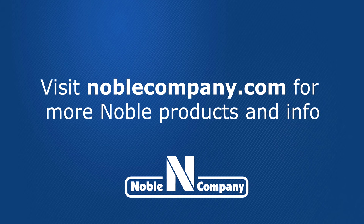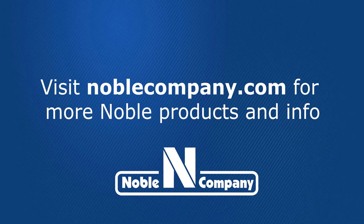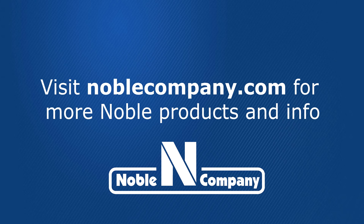Using Noble Company products in your custom tiled shower will save you time, money, and help ensure a problem-free, watertight installation.